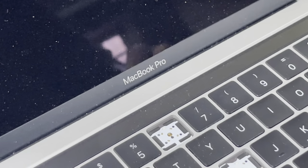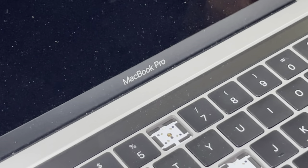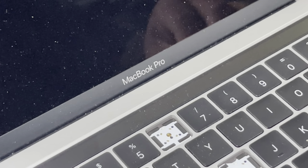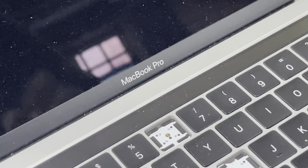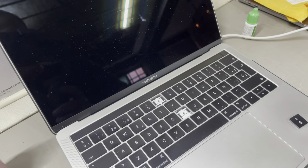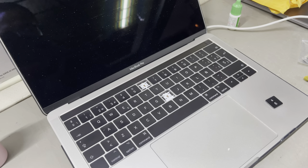One more time with the brush to remove little pieces of dirt. And now we have to reassemble our key with its mechanism.